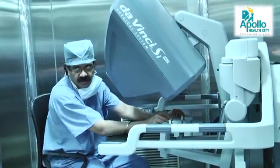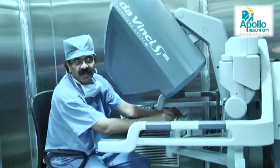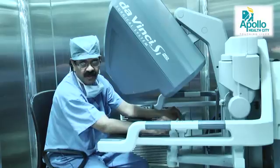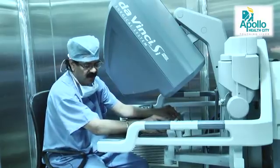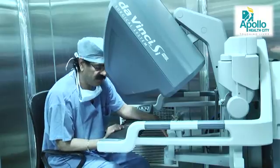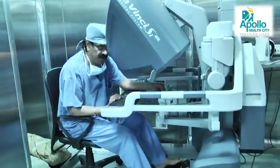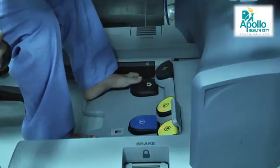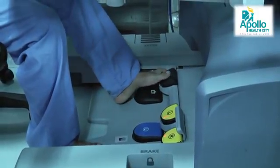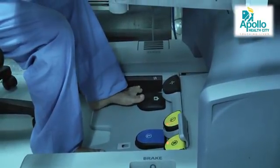These are the controls. This is the master control — movements made outside the body are replicated inside the patient's body through the robotic arms. At the bottom you have various switches of different colors: this is the monopolar current, this is the bipolar, this is the master control for the camera, and this is the master control. The whole system is controlled from here, and on my left hand is the arm-change control.